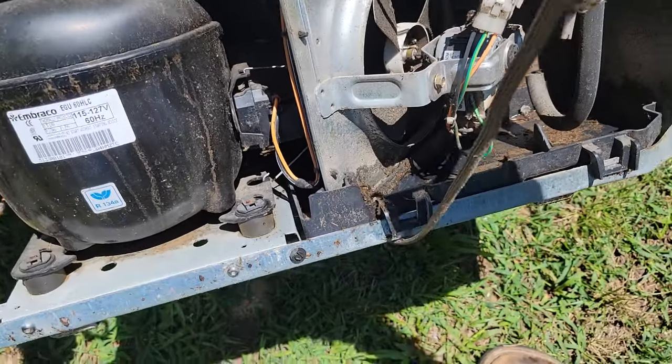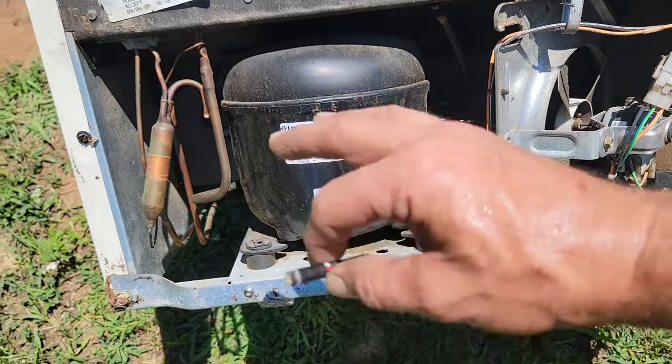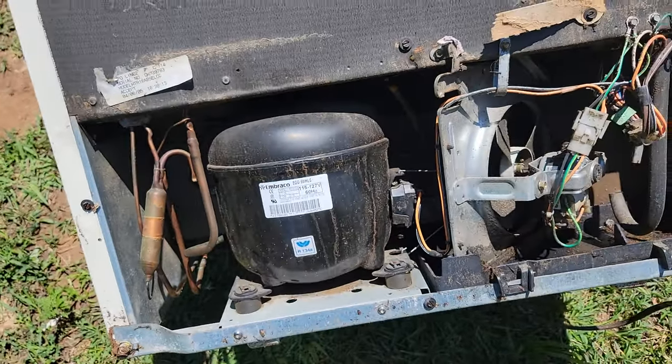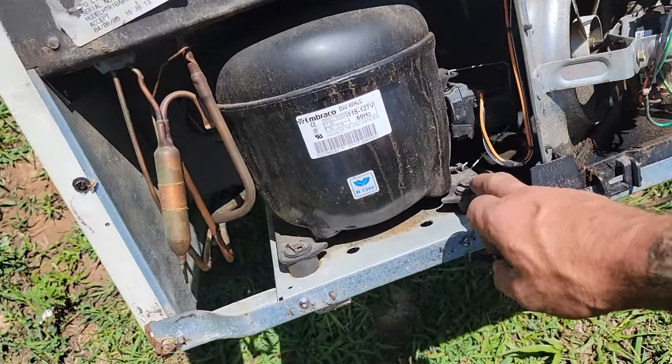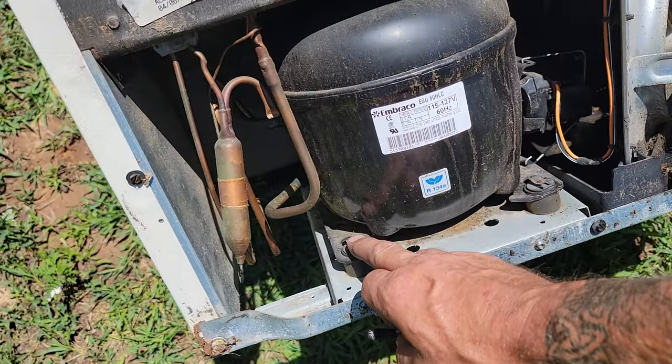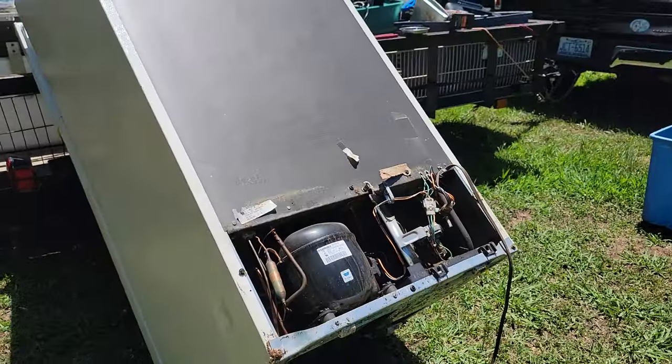We've got number one and number two copper over here, we got a fan motor, we got some wires, and of course we got the drop cord. You see a lot of people trying to fiddle with the bolts right there — sometimes they're cotter pins, sometimes they're bolts, sometimes they're clips.